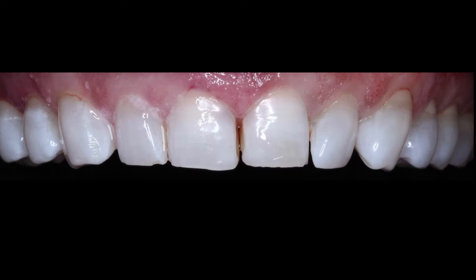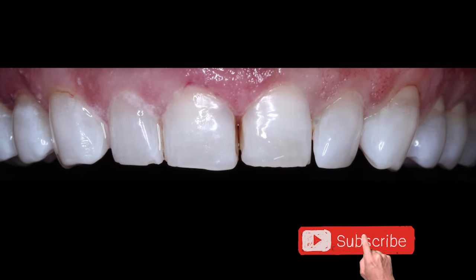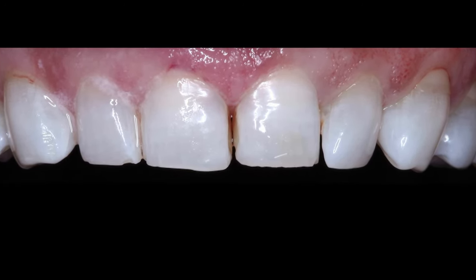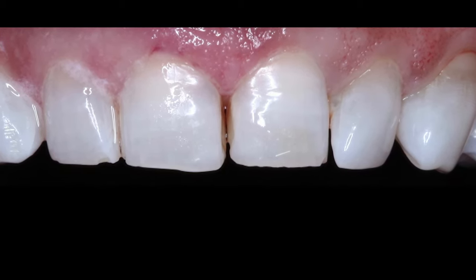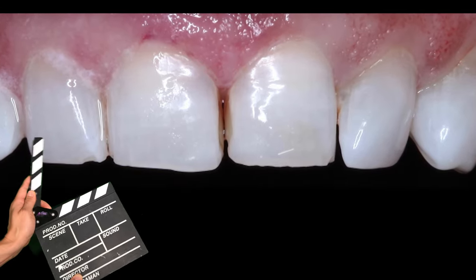A particular patient came to me requesting an improvement to her smile. She's worked in dentistry for a while. When we think about what an aesthetic smile is, it typically would be a smile that follows the lower lip line. If we factor the entire patient's face and smile, the lip line is super important — it frames the teeth behind it.